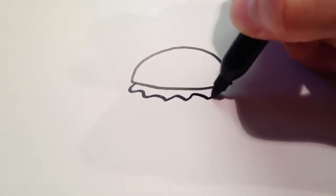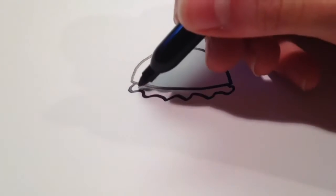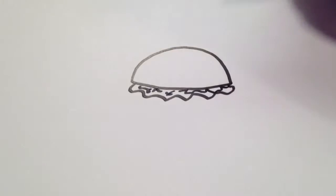After that I'm going to draw some lettuce, which is just going to be a wavy line there, and I'm going to draw some more waves to show the texture there.